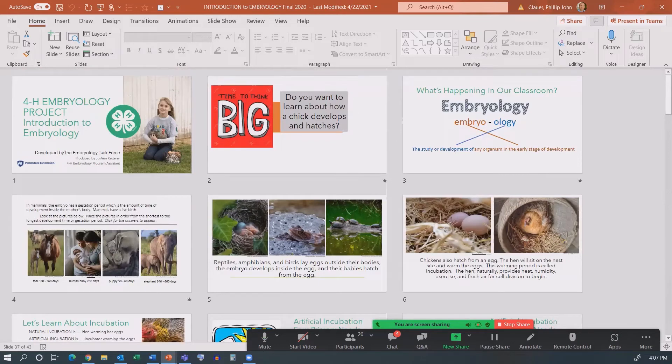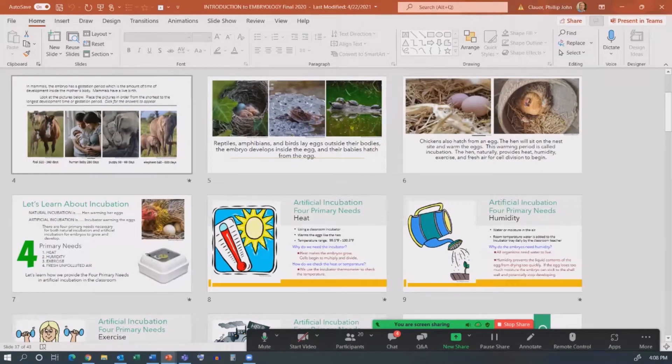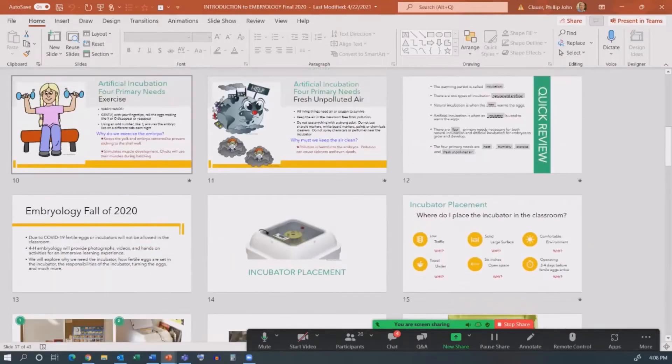I'm not going to run the PowerPoint because you can see the slides here very well and you don't need to see the interactive functions of it. It goes through and talks about what is embryology, how do you define it — all interactive, with a lot of movement. It talks about relating this to other animals, gestation periods, reptiles and eggs, through to chicken, bringing it around through nature. Then we talk about the four primary needs for incubation: heat, humidity, exercise, and proper environmental air.